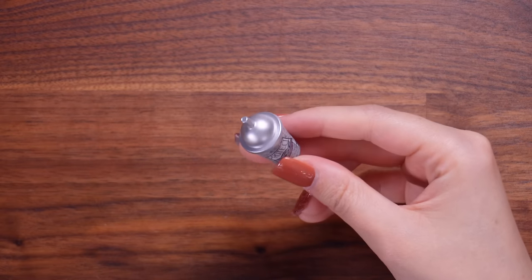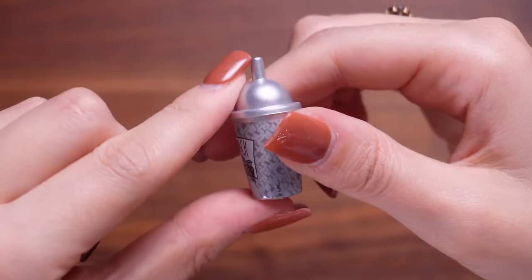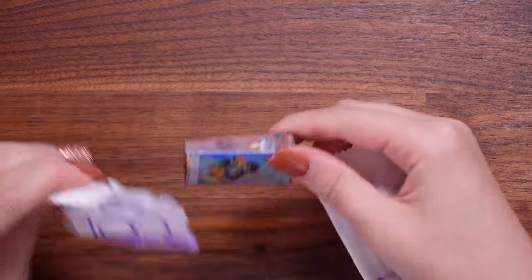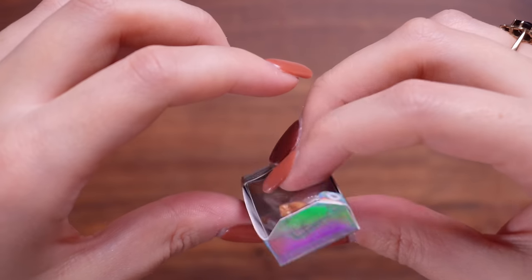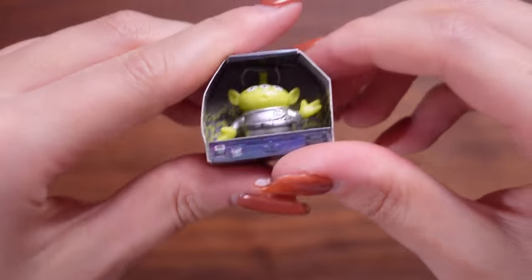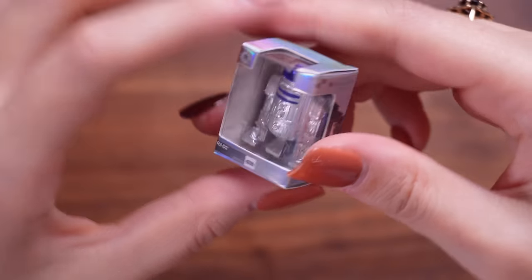It's a teeny tiny Baby Grogu Star Wars sippy cup that says 'protect, attack, and snack.' I've seen this one in the full colour. Next we've got Beauty and the Beast - we've got the Beast looking so dashing in his shiny little cape. This is part of the Disney Princess range. Then another dupe - another Toy Story alien. And the final one of capsule four is a shiny little R2-D2. That's a really nice one to end this capsule on.